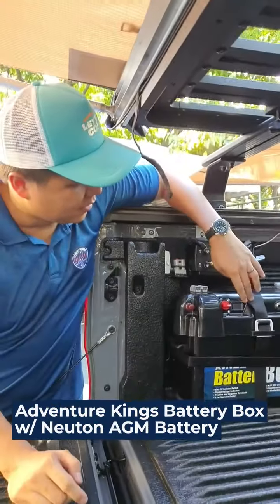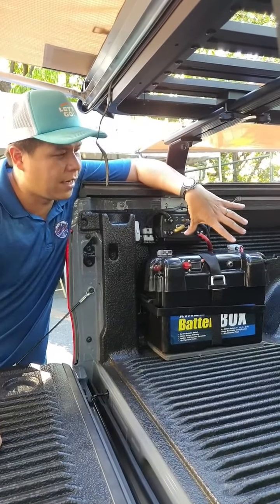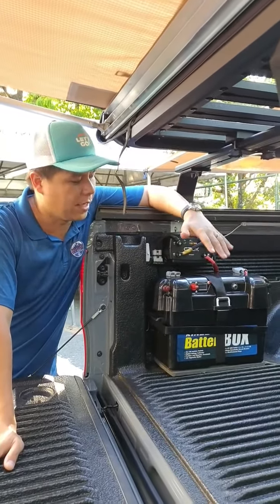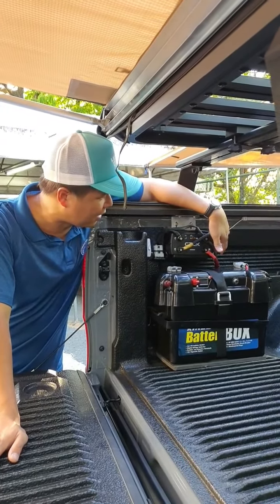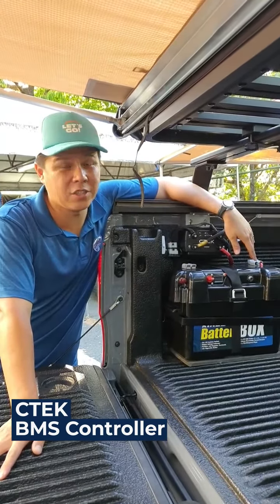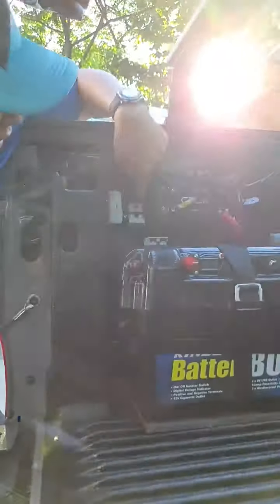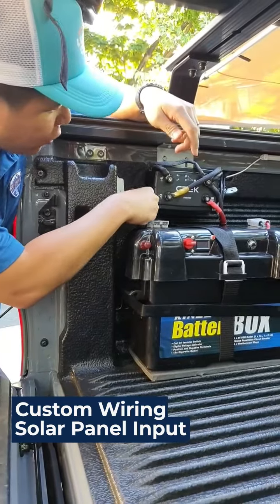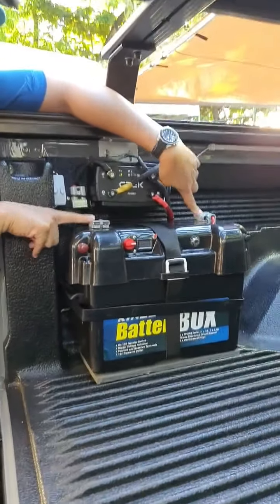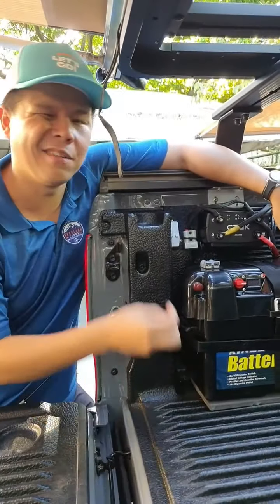We put a basic Adventure Kings battery box running a Newton AGM battery. The AGM battery is not as strong as lithium, yes, but given the situation where you just want to go out for three days, in our experience the AGM battery paired with the CTech BMS controller is more than enough to power your fridge, cell phones, and laptop for three days and two nights. The CTech unit has a solar panel output via Anderson plug, so if you have a portable solar panel you can just plug it in and charge through this whole system. Two extra Anderson plugs on top give you access to 12-volt accessories like lights, an extra fridge, or a vacuum cleaner.